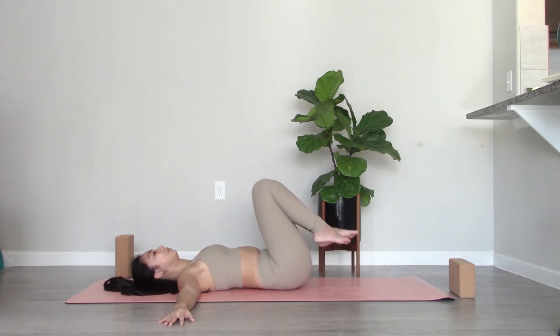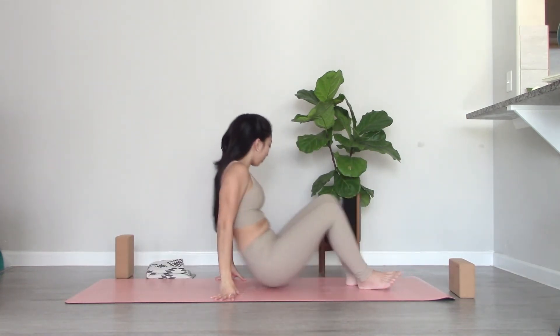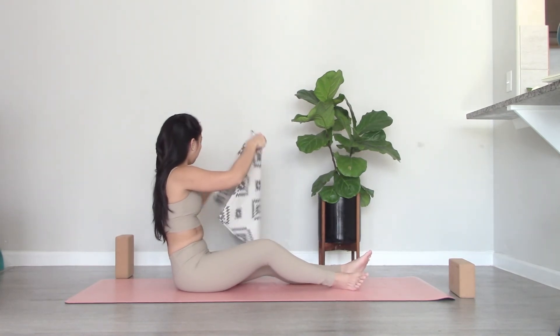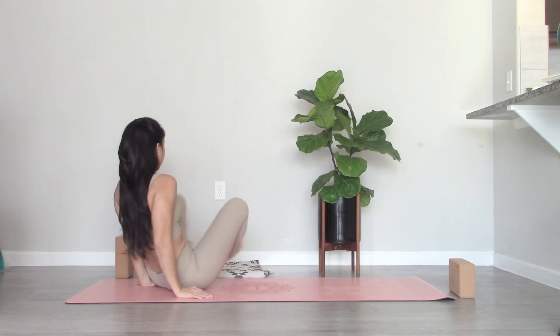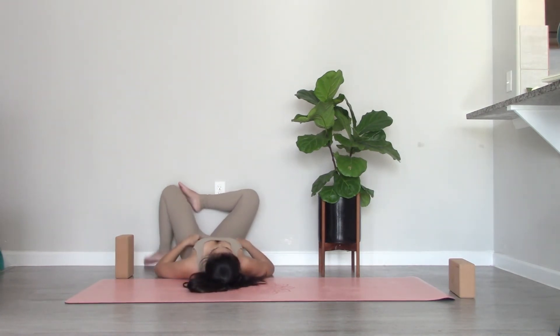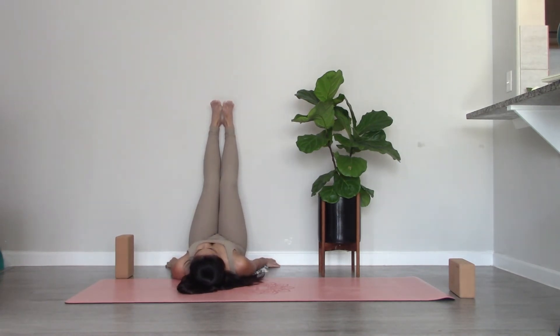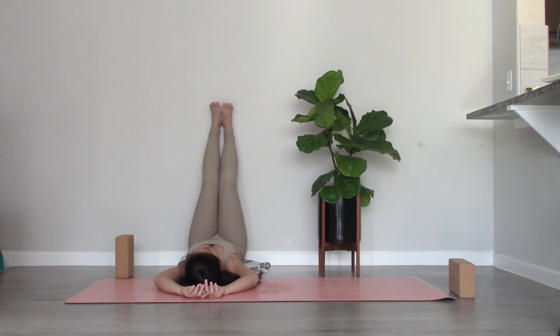One more breath and then bring your knees back to center. Hug your knees close to the chest. Slowly come up — we're going to move towards the wall to bring your legs up to a waterfall position. Use your blankets to support your back; you can also use your yoga mat or a yoga bolster. Get close to the wall, hug your knees, and then slowly raise your legs up. Begin to relax, place your arms wherever you want, whatever is most comfortable to you. Just relax here, close your eyes, keep breathing mindfully.